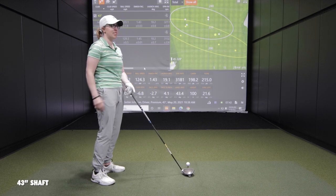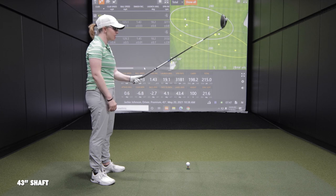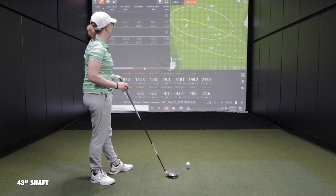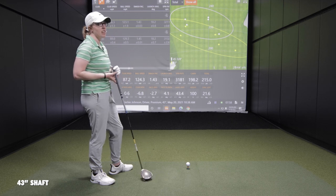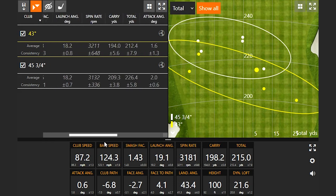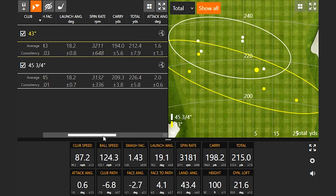After hitting with the 43 inch fairway wood shaft in the driver, Jackie noted it definitely felt weird having such a short shaft with the big driver head — just awkward because she's not used to it. Swinging it wasn't strange, though. She actually hit it a little better than expected in terms of distance, and felt she didn't strike the standard shaft particularly well, getting some extra spin she wasn't used to.